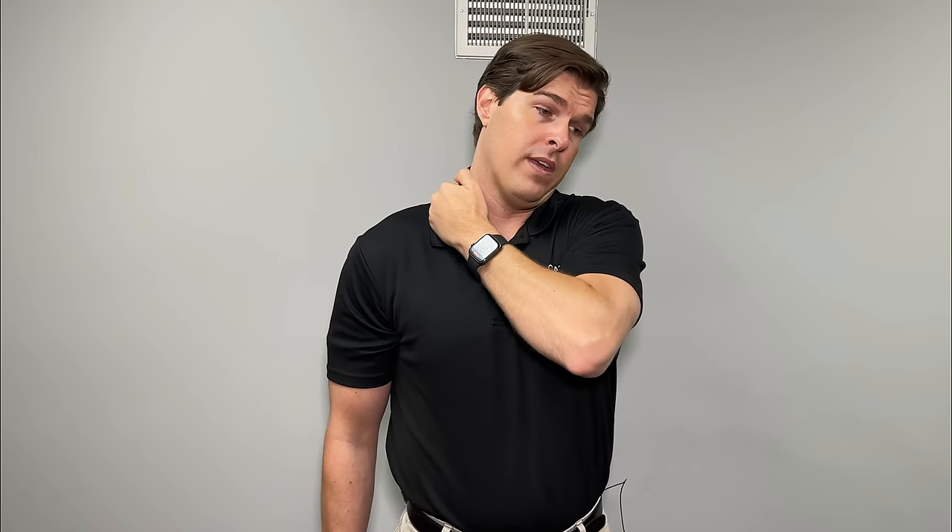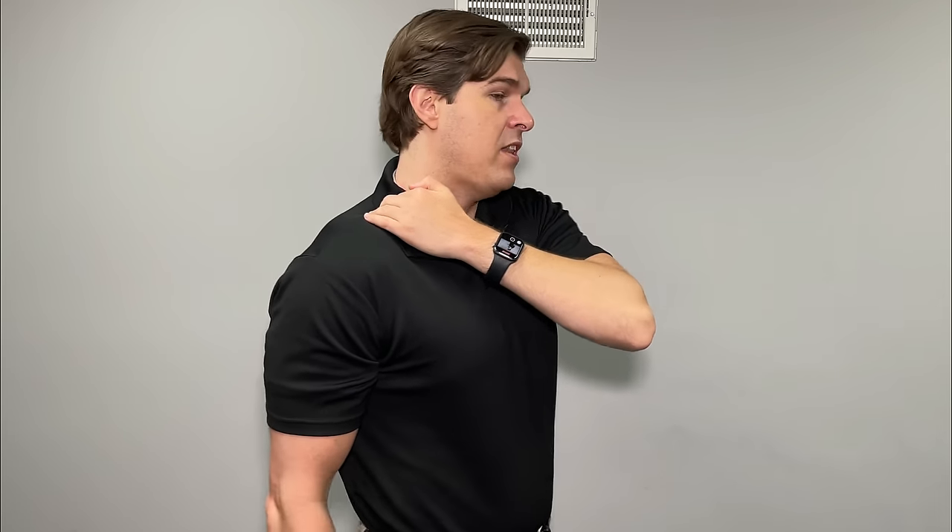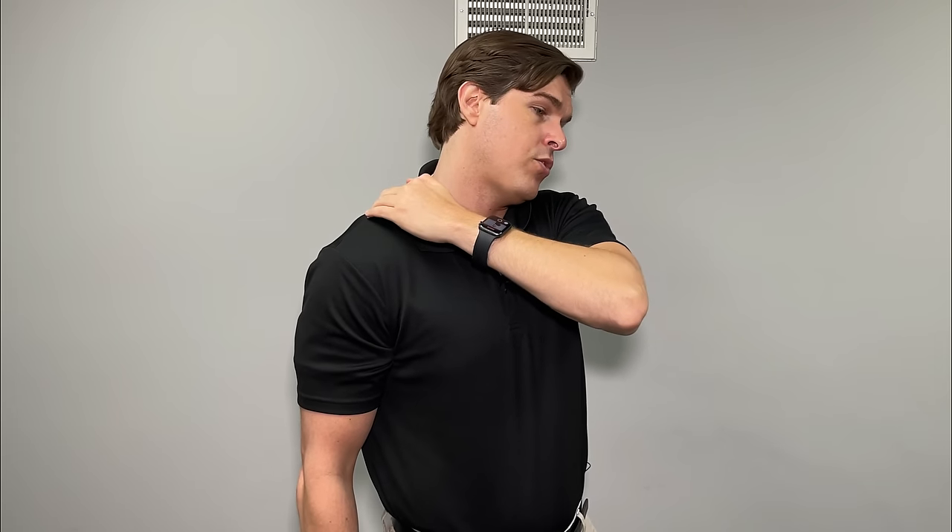Lower your shoulder downward towards the floor, almost like trying to pick something up off the floor with your hand — this will intensify the pressure over the trapezius muscle. Then slowly bend your head in the opposite direction, taking your ear towards the other side shoulder. This will really activate the upper trapezius muscle and can become very sensitive, so only go to your comfort level. Hold for about five to ten seconds, then relax. Do this three times over one spot, building into it a little more with each repetition.